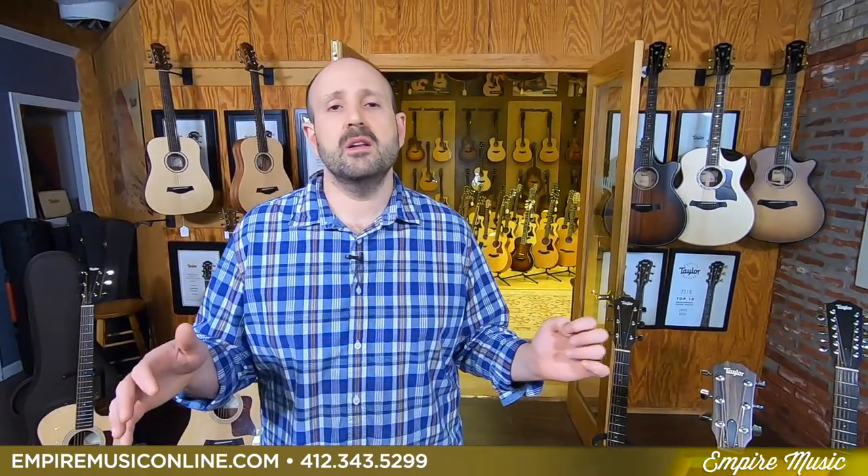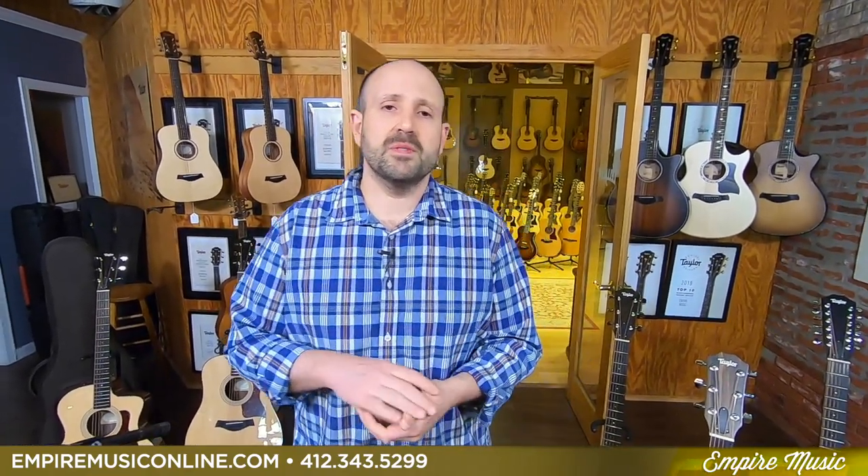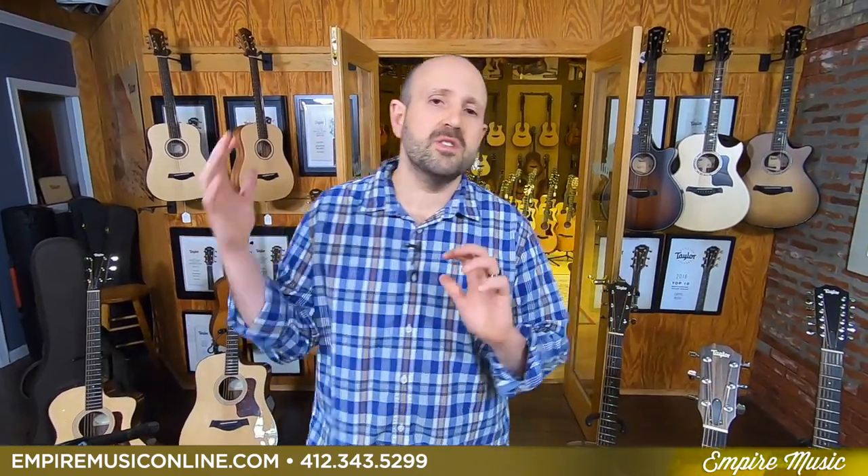And then I'm going to do a traditional roadshow feature about body shapes — we'll take one tonewood and show you all the different shapes Taylor makes it in, and let you know how it impacts your tone, playability, and all those things you can expect. What's really exciting is Taylor has introduced some great things for those interested in purchasing guitars — we have 48 months, 0% financing on every single Taylor product.